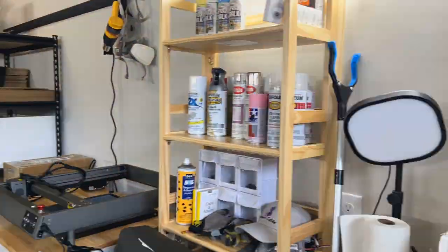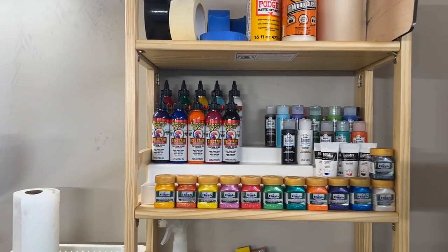Welcome to my new workshop! We turned one of our garages into this awesome little paradise for crafting. I have lasers.